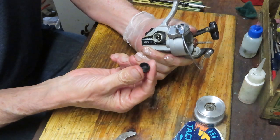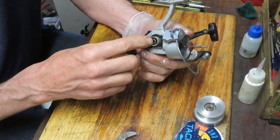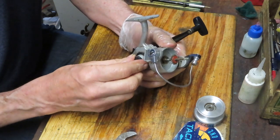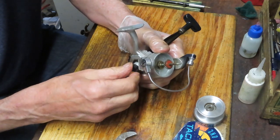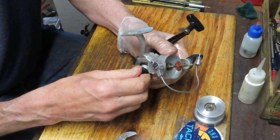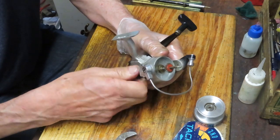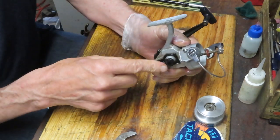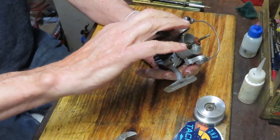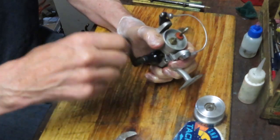I just removed the cap on this side, because sometimes you'll find a screw in there as opposed to just a dead end. That would accept the handle if you wanted to make this a right-hand crank conversion. All you would simply do is unscrew the handle from this side, put it over there, and swap the nut cap out. So that tells me that this is a screw-in handle.